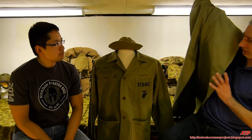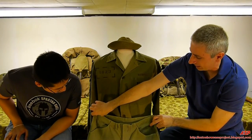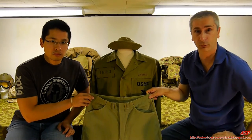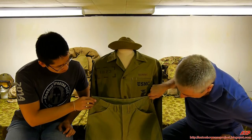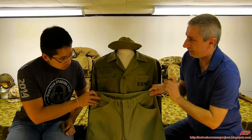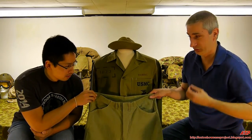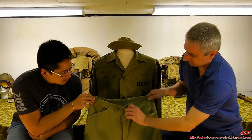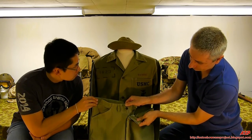We have the 1941 utility trousers. Made of the same herringbone twill — you can see it's even a little different color, definitely lighter than the jacket. Very soft, very comfortable. It had a button fly — four buttons — and the buttons say U.S. Marine Corps on the pants. Pockets were important when you got into combat; you had to put stuff in them.